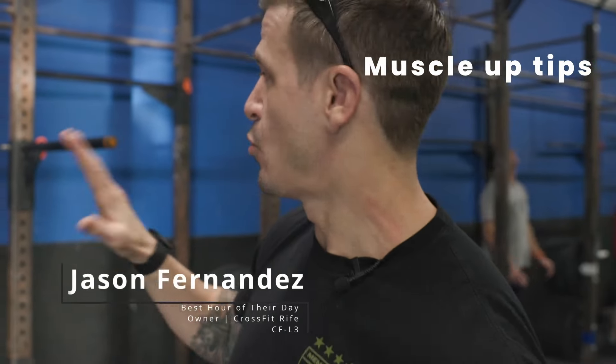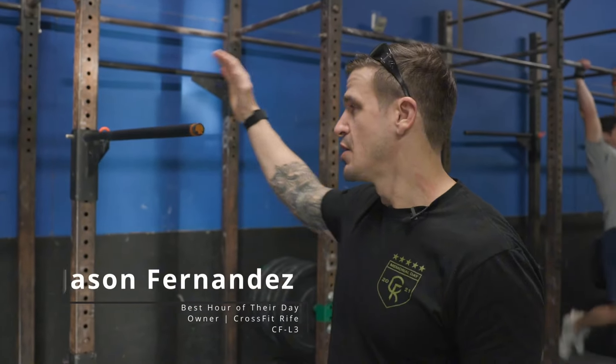Hi guys, Fern here. Best hour of their day. What I would like to go over today is a different variation for bar muscle-ups specifically.